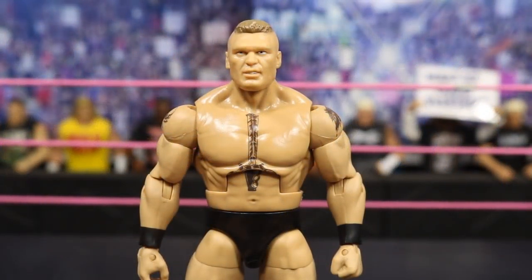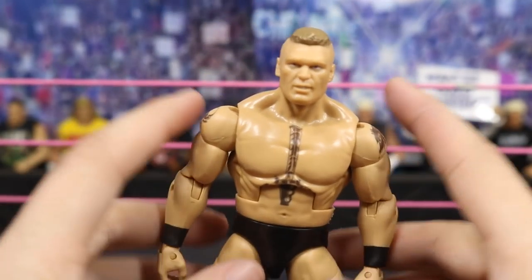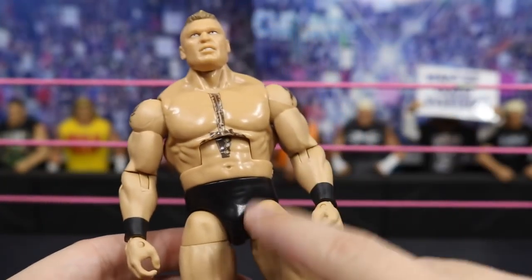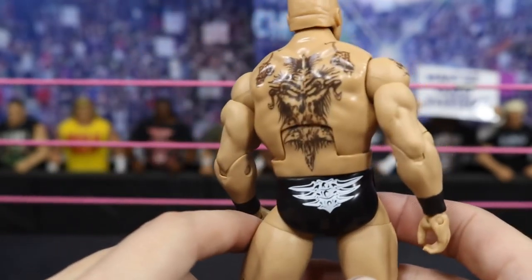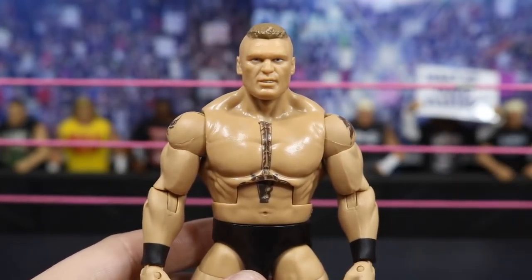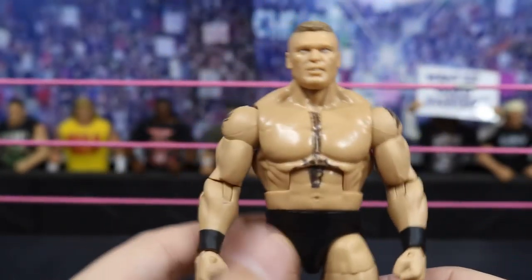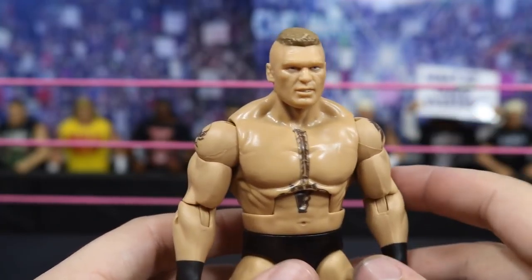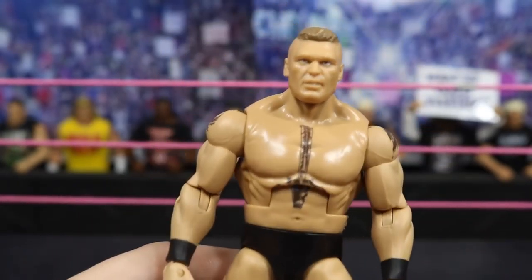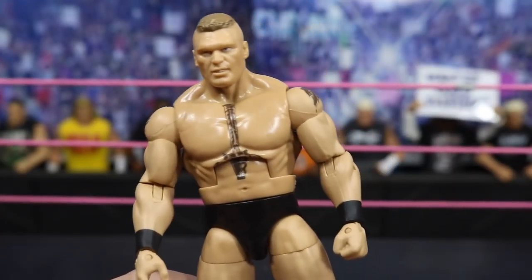This first one is Brock Lesnar. All I did was take the WrestleMania 32 Elite Brock Lesnar and did a torso swap and a head swap. I wanted his old Ruthless Aggression Era look in the black trunks with the little spinal logo, with his updated torso so I could bring him into the pick fit with the shorts. I don't like his UFC look — I like his classic Ruthless Aggression Era look with the tattoo. The waist is a little bit loose but no biggie. I was happy with the way this figure turned out.